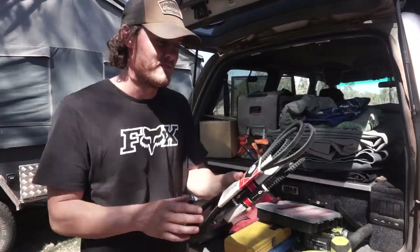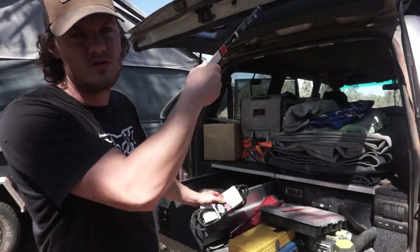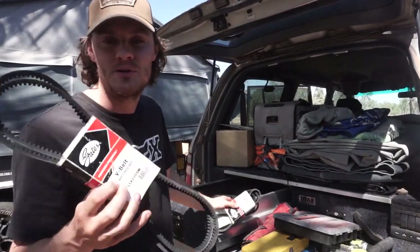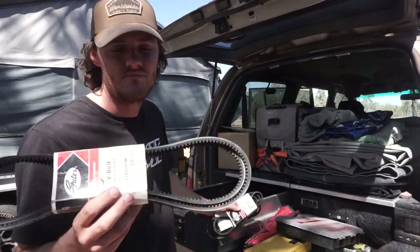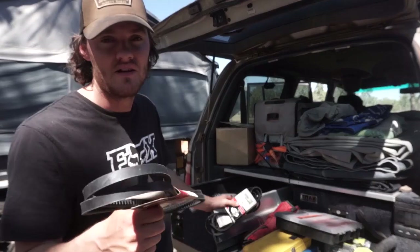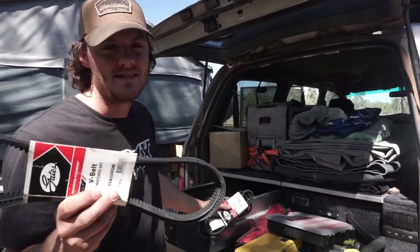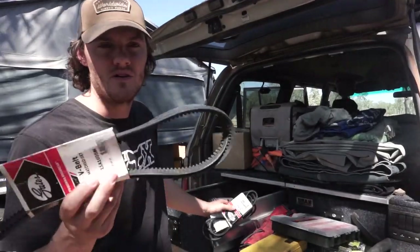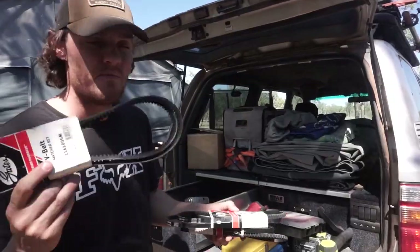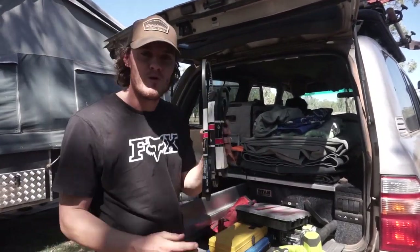We do have some spare belts. I do have a complete spares box on top of the car, but these ones are on hand because we were going through them nearly one every couple of months. We have an alternator issue and this was a knock-on effect from that — the belts were just coming off and tearing. That's been fixed now, so they probably don't need to be in the drawer anymore, but they still were today. They might go on the roof.